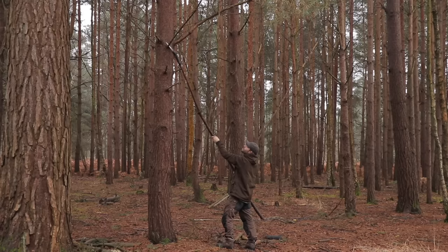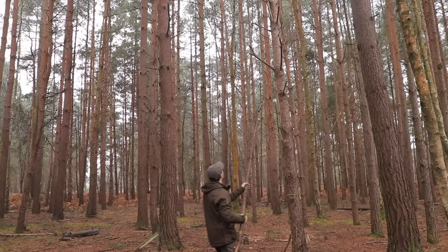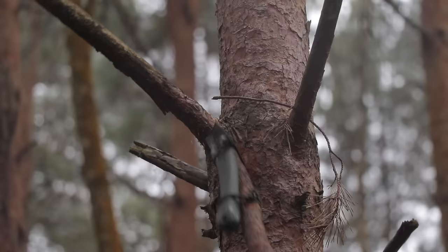You can see clearly that the part of the branch which meets the trunk has red colouring — this is tree resin and it's highly flammable. If you make small shavings from it, it will take a spark from a ferro rod or lighter really easily.